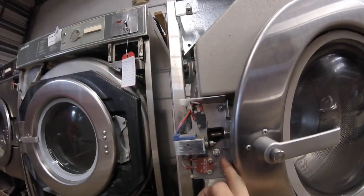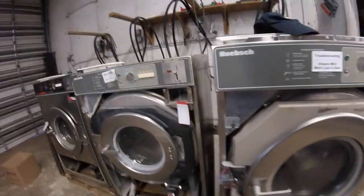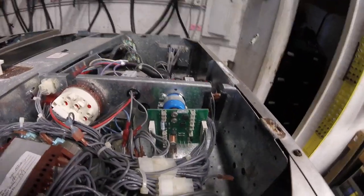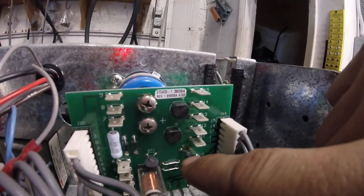If you've checked the mechanism and both switches and you have good continuity and the machine still will not engage, the next thing you're going to want to check is the door lock control board itself. The most common problem with these is RT2 burns out.